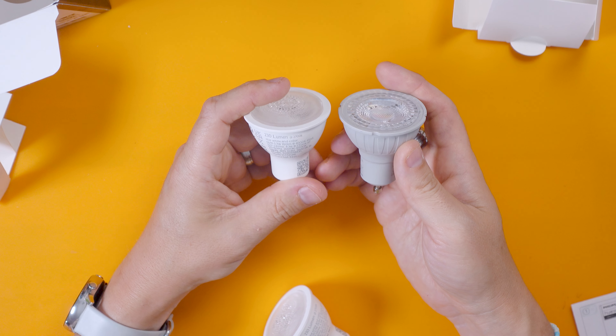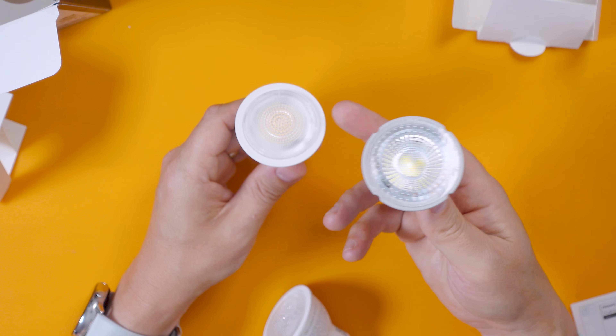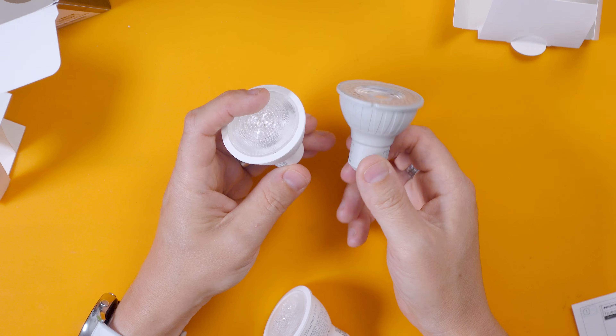The original versions of these were slightly bigger, so if you put them in a very small GU10 lamp holder they used to stick out like a sore thumb. They've manufactured them to be a lot smaller, which is perfect — you could put these in pretty much any standard GU10 lamp holder. And there's another one in the box too.